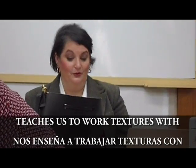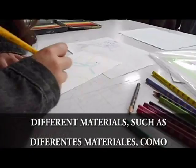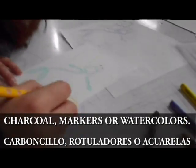teaches us to work textures with different materials such as charcoals, markers, or watercolors.